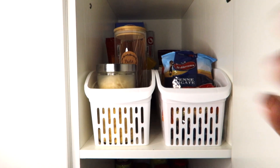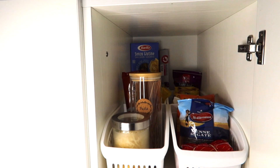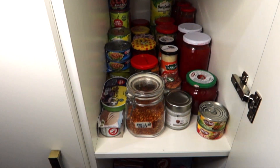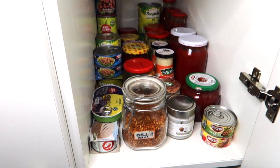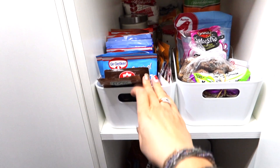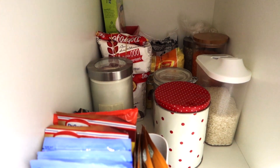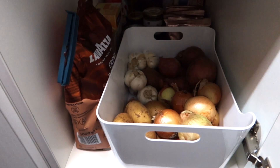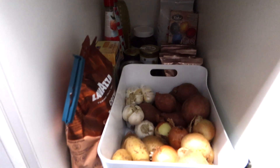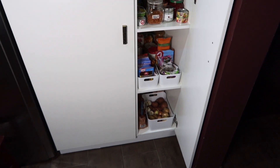My pantry is done — let me show you the final result. On the first shelf I have all the pasta, the four baskets, and in the back the gluten-free pasta and some salt I won't be needing for a long time, so it's okay if it's hard to reach. On the second shelf I have all jars and cans. On the third shelf I have the two bins with baking stuff and all the containers with flour, sugar, rice, beans, etc. On the last shelf I have my potato and onion bin, all types of coffee, bottles, and sweet spreads. In the back I even have some paint for Easter eggs. This is how it looks — I think it looks pretty good. Let me know what you think.